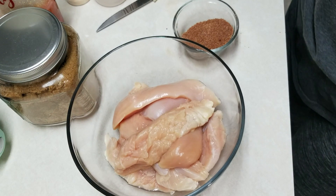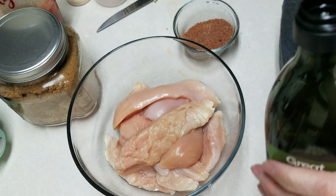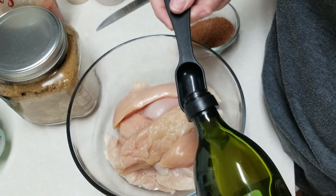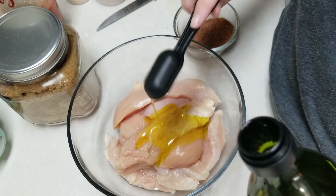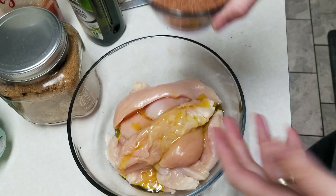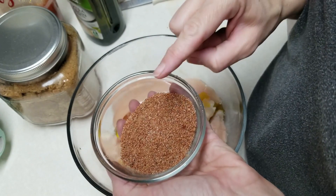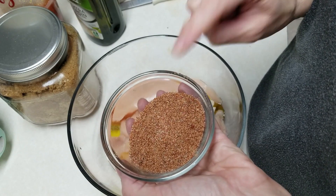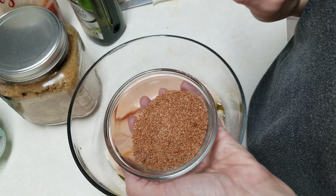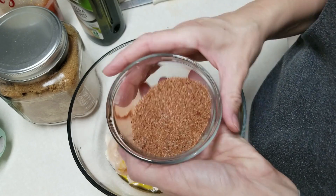Tonight we're going to make something I found called Perfect Baked Chicken. I cut some chicken into smaller pieces and I'm going to put on a tablespoon of olive oil. I have a seasoning mix: one teaspoon each of garlic powder, onion powder, pepper, and salt; two teaspoons of paprika; and four teaspoons of brown sugar — all stirred together.